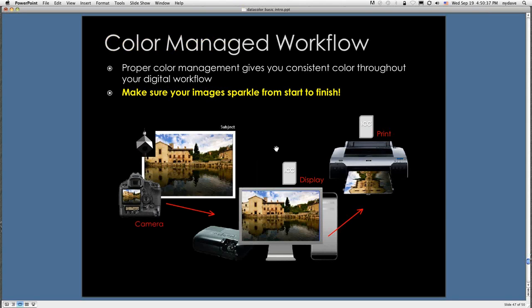Your color-managed workflow really has three steps: from camera to display to print. Once you get these devices in line and it's part of your routine, it turns from something that seems like a pain in the neck to something that's really seamless, flows smoothly, and gets you much better results. It really helps make sure your images sparkle from start to finish. It's a little bit of effort at the beginning, but once you get it locked down, it's really not bad at all.